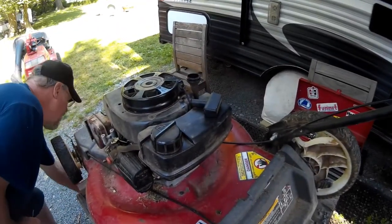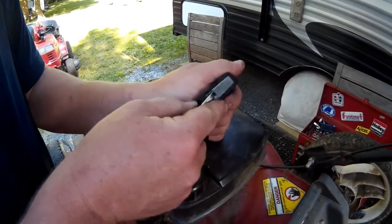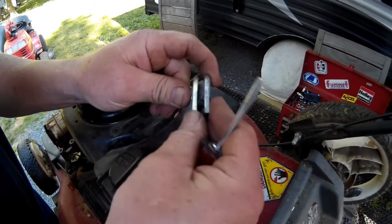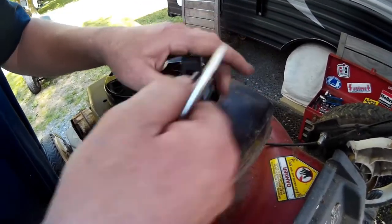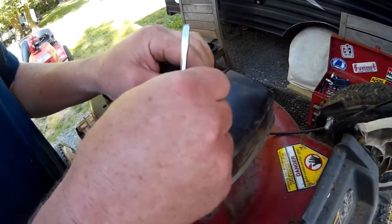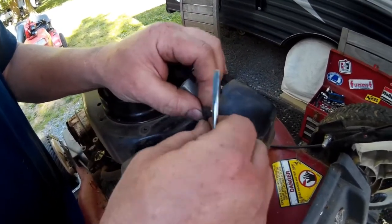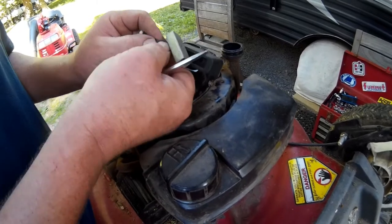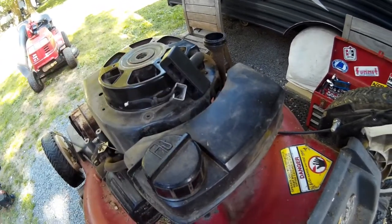Let's set this on the ground out of the way. We're going to take a screwdriver - you can see the cord is tied in a knot there. I seriously doubt I'm going to be able to get that untied, so we'll just cut it. Let me go get the diagonal cutters.